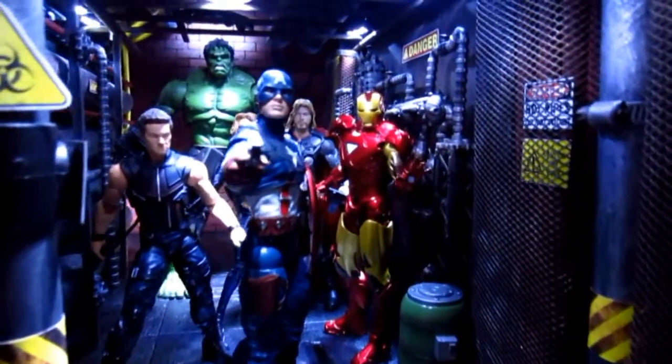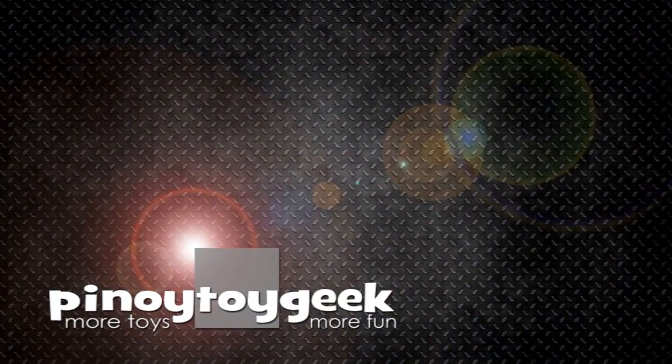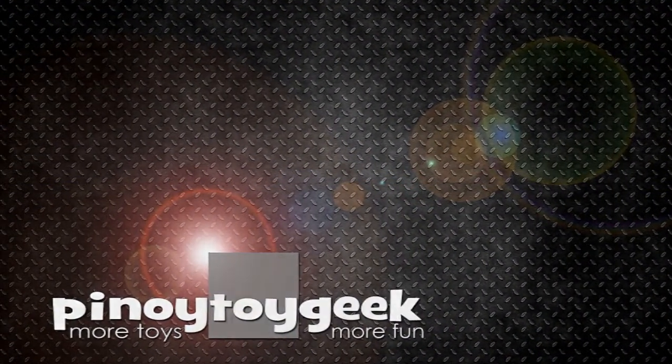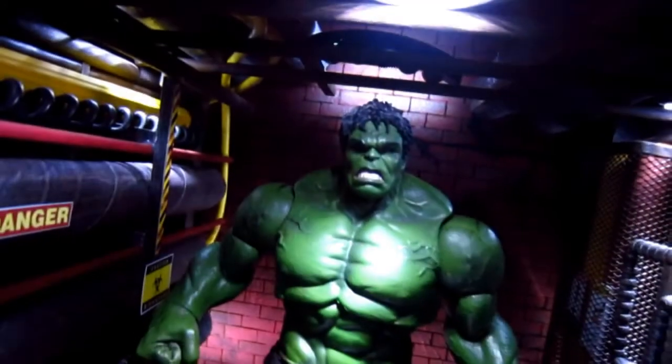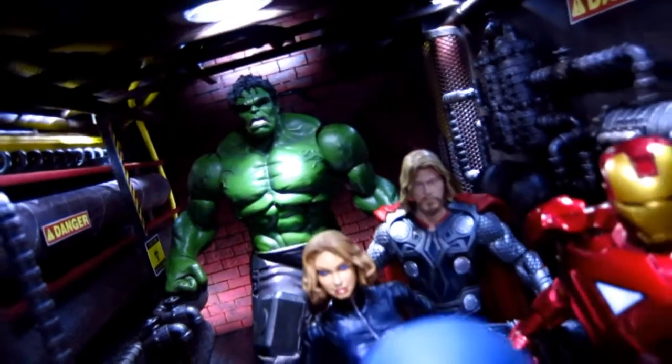Hey, what's up Toy Collectors? Once again it's Benoit Toy Geek and today we will be looking at a new project that I just finished. But before that, let me make a shout out to my good friend the Geeky Hero and Presto Corn. Thank you for all the support and I hope your collection is growing as much as my collection does.